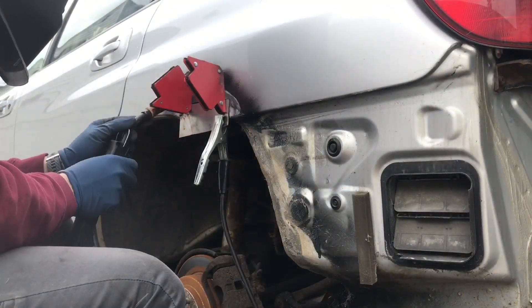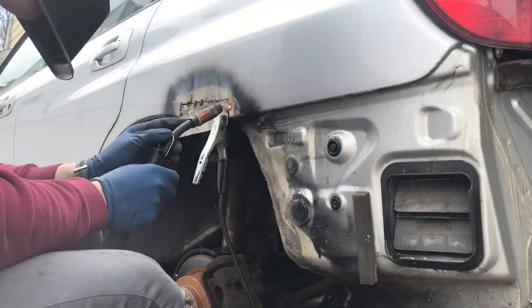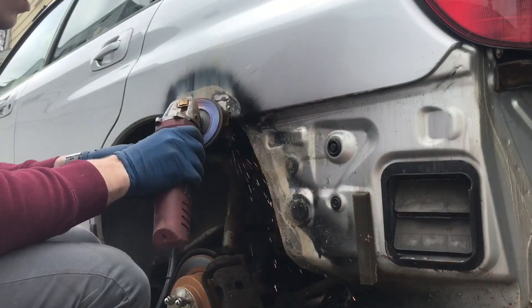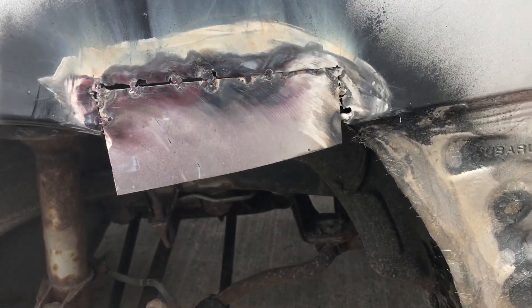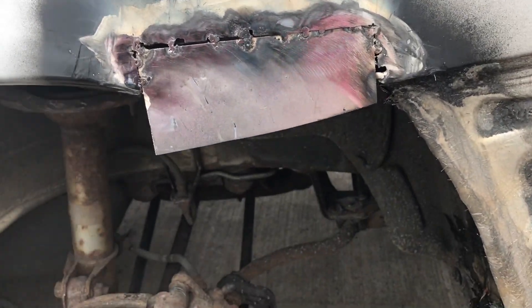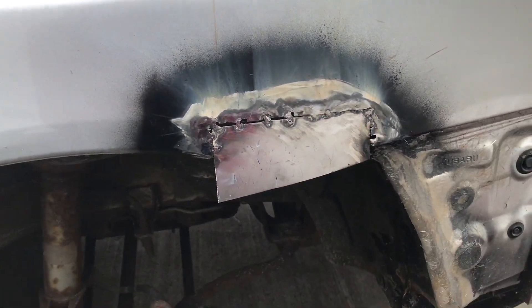Now I'm jumping into the other side — I'm going to be tacking it in, and once I have it all tacked in I'll go ahead and sand down the tack welds. This is the other side completely done. It's going to be doing the job; it's in there nice and strong, it's not going anywhere. My welds aren't great, but hey, that's just how it is.